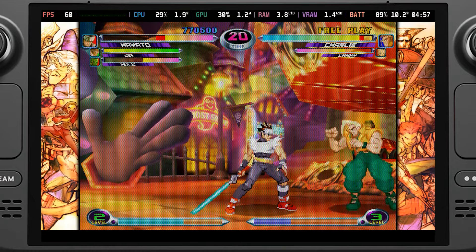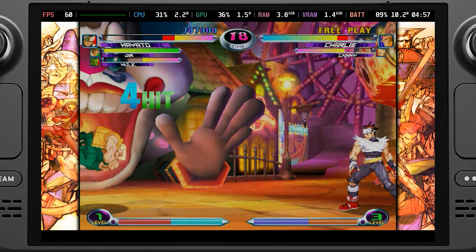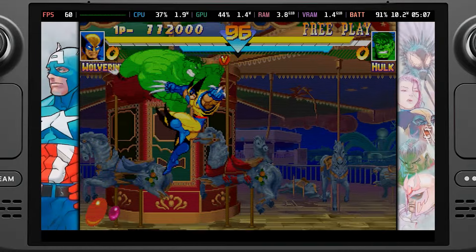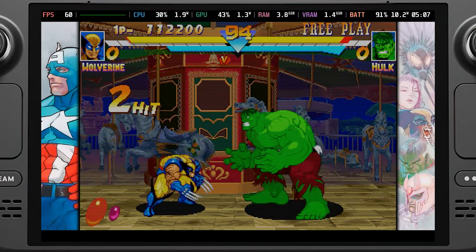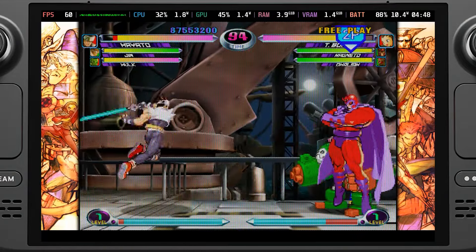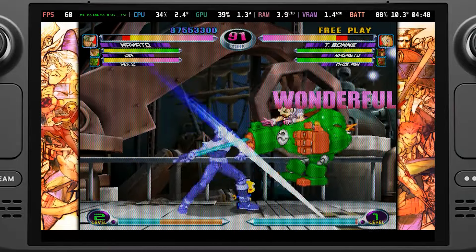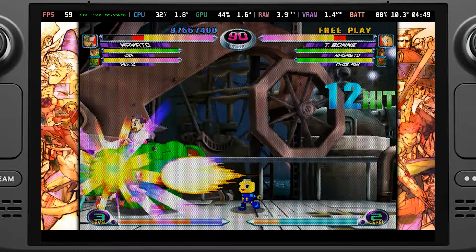Otherwise, the collection is incredible. I love the new features that were added in — repackaging some of the best fighting games in existence with both their English and Japanese versions, new filters, and the inclusion of the Punisher is wonderful. With rollback netcode multiplayer and interesting modes, this is a necessary fighting collection for you to take wherever you go.